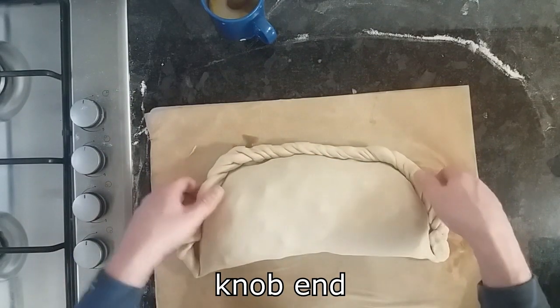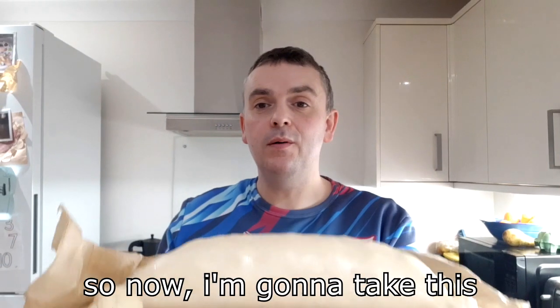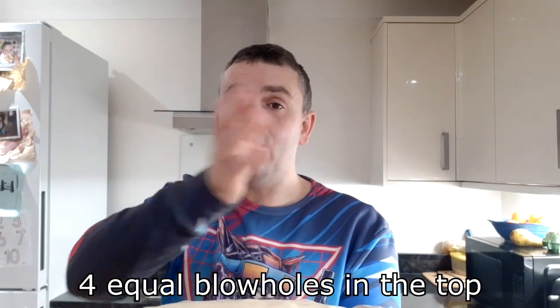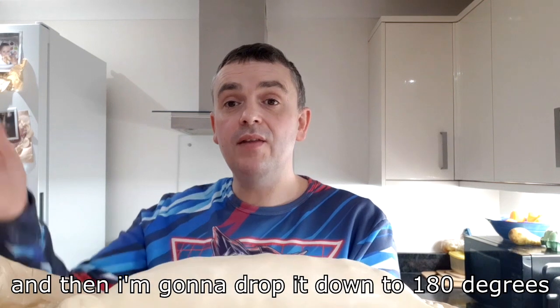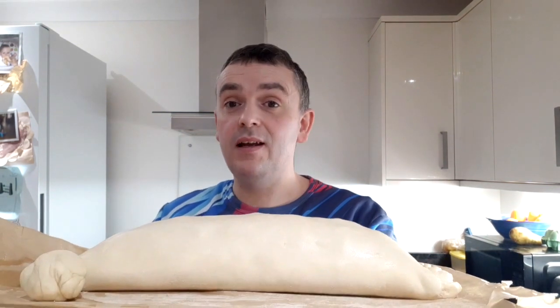The knob end. Pasty's crimped. So now I'm going to take this, glaze it again, put four equal blow holes in the top, then put it into the oven — 210 degrees for 20 minutes, and then drop it down to 180 degrees and cook it for approximately an hour and a half. Hopefully it'll be bloody handsome. Right on!